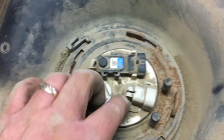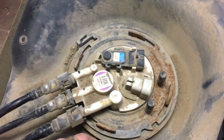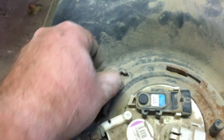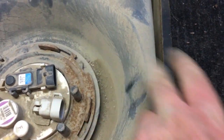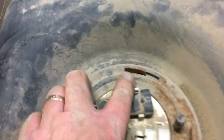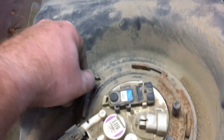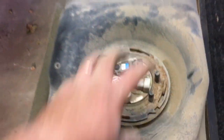There's a lock ring that holds the whole pump and level sender assembly in. There's a little tab right there that we just have to get released past that little notch, and then I'll take a screwdriver and a hammer and basically twist this whole ring to release it from those tab connections. We'll get those hoses disconnected, make sure this tab is out of the way, twist the ring out, and we should be able to pull the whole assembly out.